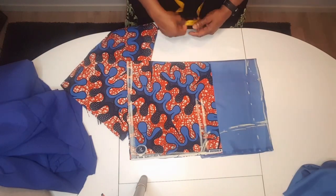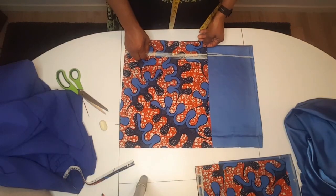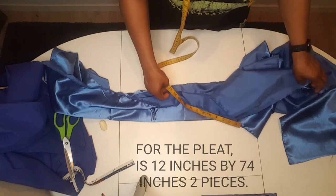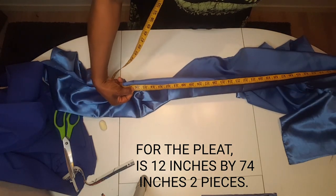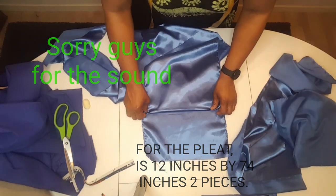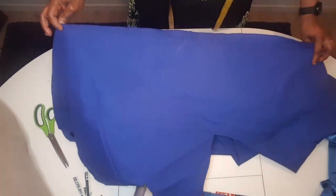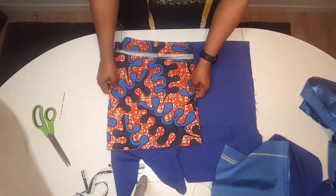This is the front. I mark the back the same as the fabric — this is the back. For the waist plaits, I measure two pieces. I'm going to cut lining for the one I'm going to use in sewing the plaits on the waist.